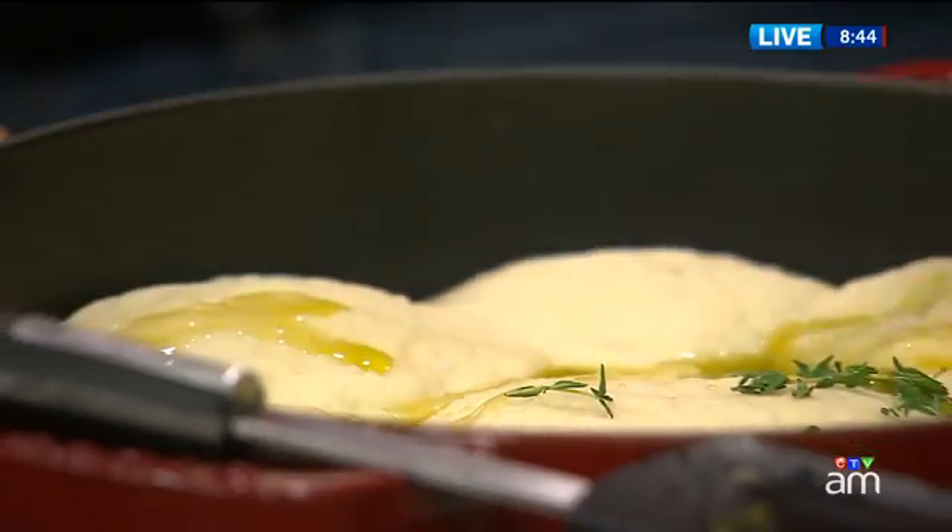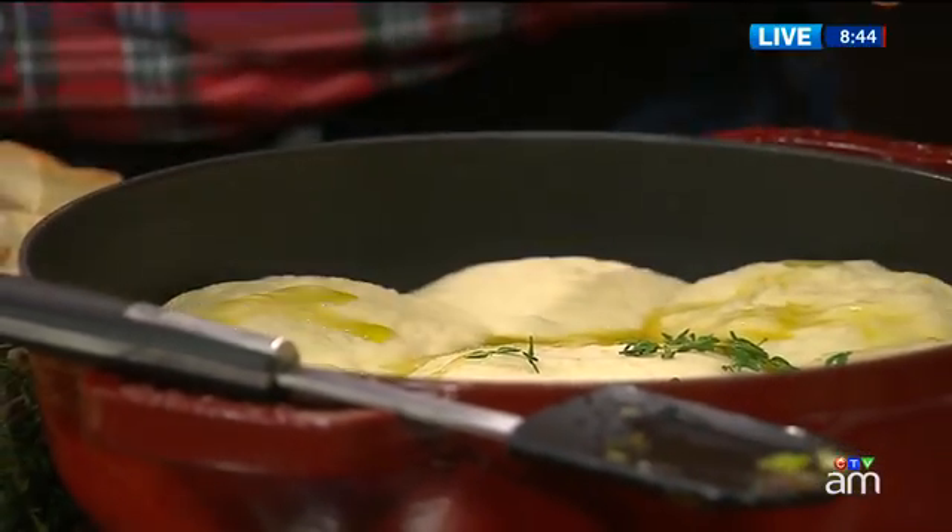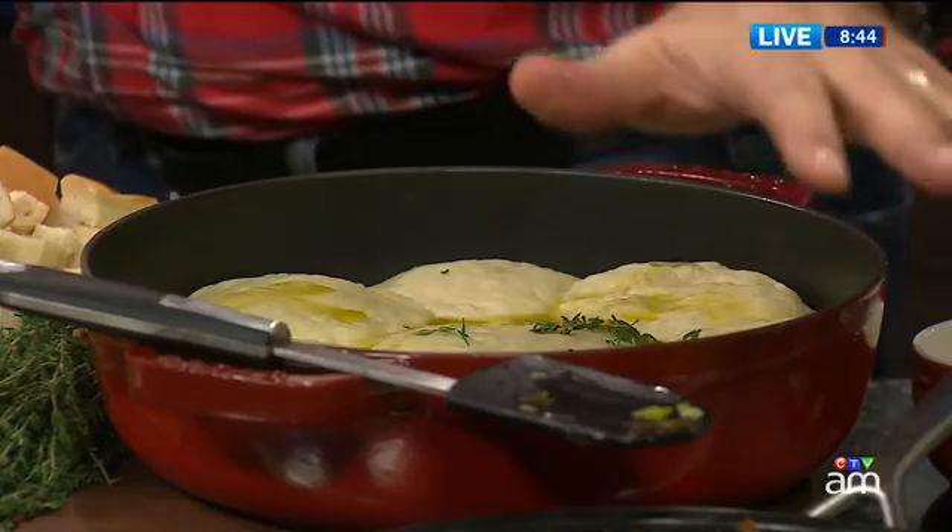We've got a complete feast here. We've got turkey, we've got a vegetarian side. But let's go to the stuffing — let's start with the stuffing.